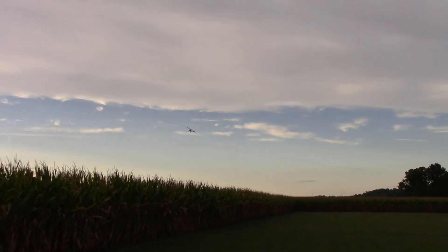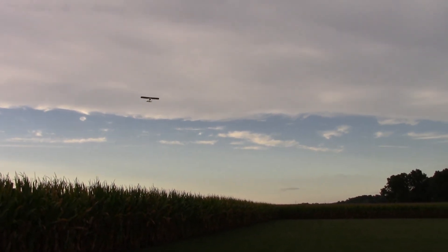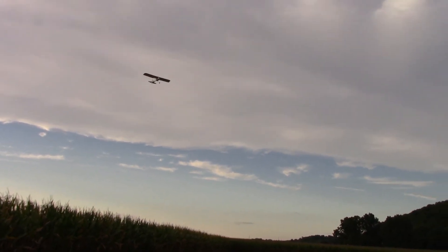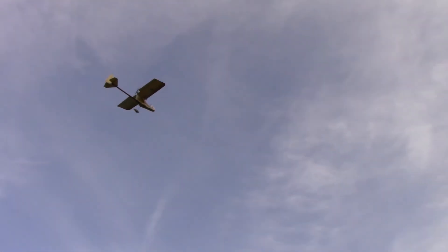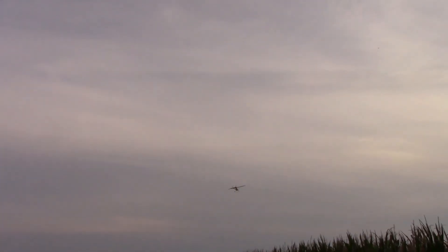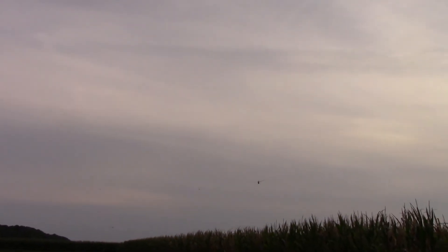You know what, I'm finding it's just like my real Firestar where I'm holding cross control in my turns. You know when you start a turn? I'm holding right aileron while still holding left rudder. And I do that in the Firestar too. In many respects, it flies a lot like the big one, doesn't it?